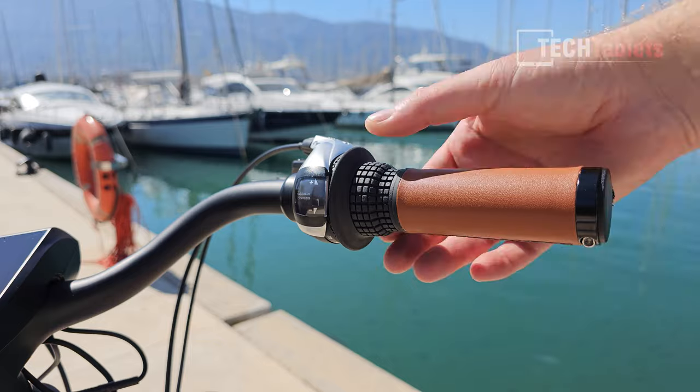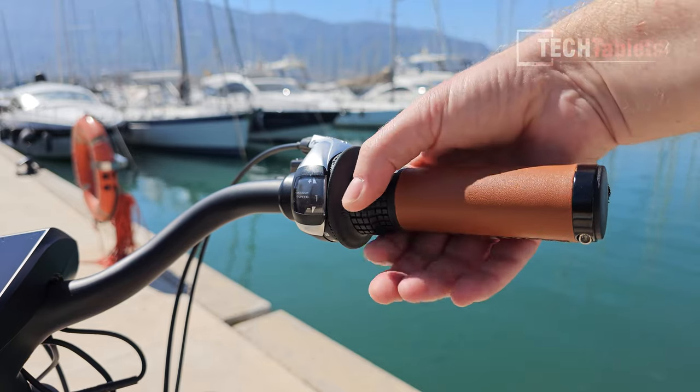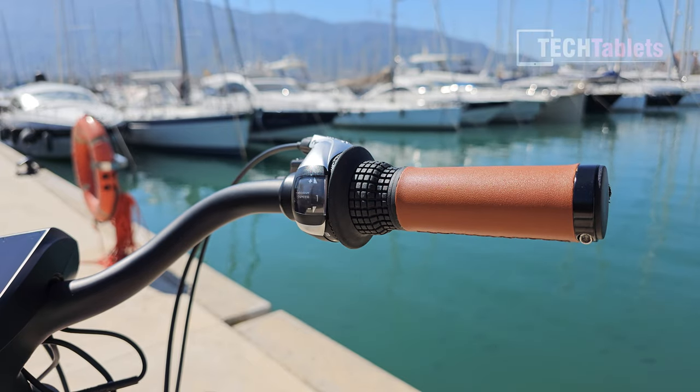We have a Shimano Revo Shift, which is a grip shift system. You simply twist up to go up the gears and twist down to go down the gears, and it works really well.